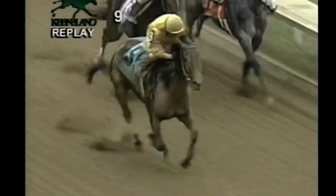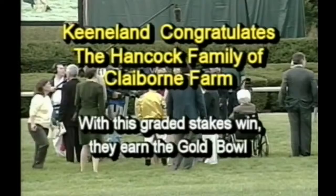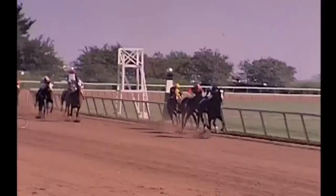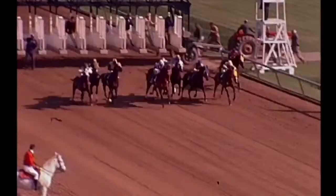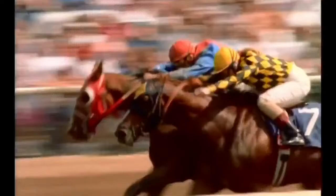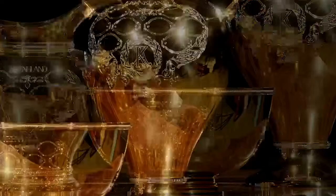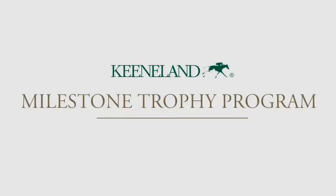Winning a graded stakes race at Keeneland not only is a tremendous accomplishment, but it puts the owner of the winning horse in contention for a prestigious honor — a prize in the track's Milestone Trophy Program. Keeneland's Milestone Trophy Program features four stages of recognition for owners whose horses excel at the highest level of competition. When the program was inaugurated during the 1952 fall meet, owners whose horses won a stakes race were eligible. Since the 1994 spring meet, only graded stakes victories are eligible. Each piece is handcrafted by Tiffany and Company, made of sterling silver, hand-engraved, and dipped in 24-karat gold.